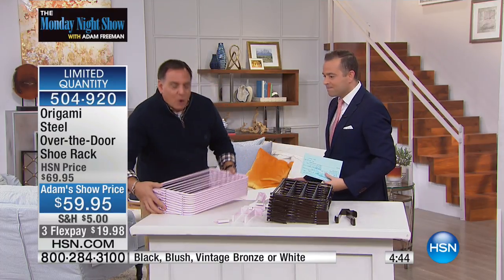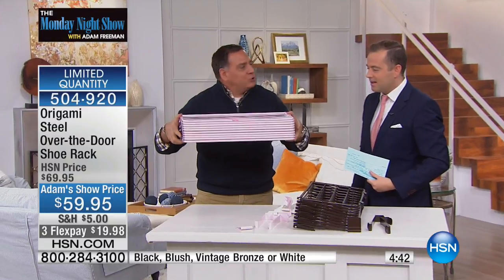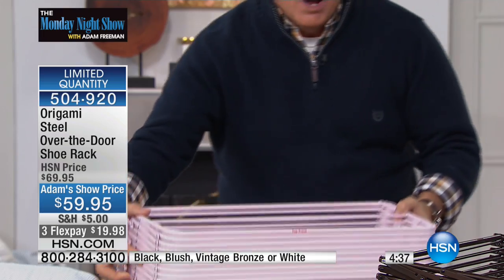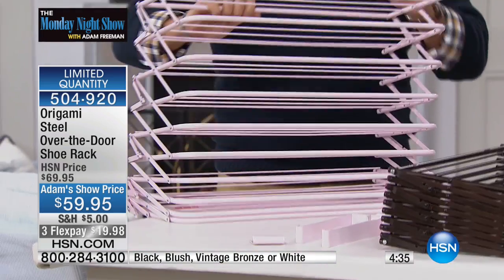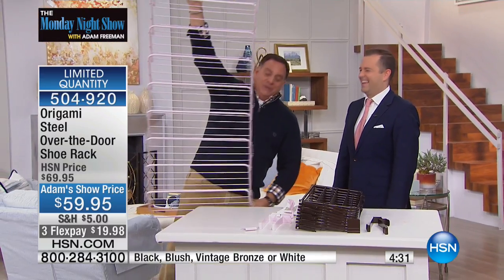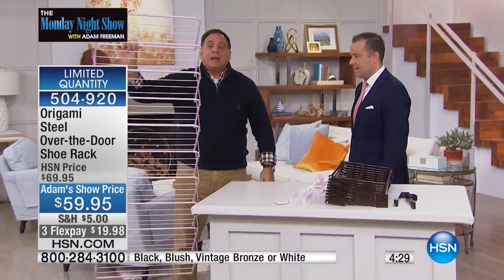How does it work? Watch this. I'm holding the entire shoe rack in my hands right here. It'll hold a few dozen shoes, depending on the size. Watch what I'm going to do — I'm going to grab the top like this and start pulling up. And it opens. I'm not even tall enough to do this; I've got to go all the way to the floor. It opens like an accordion.